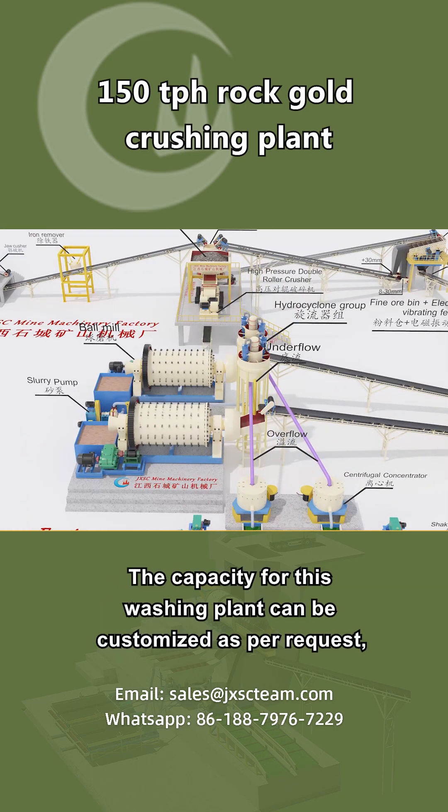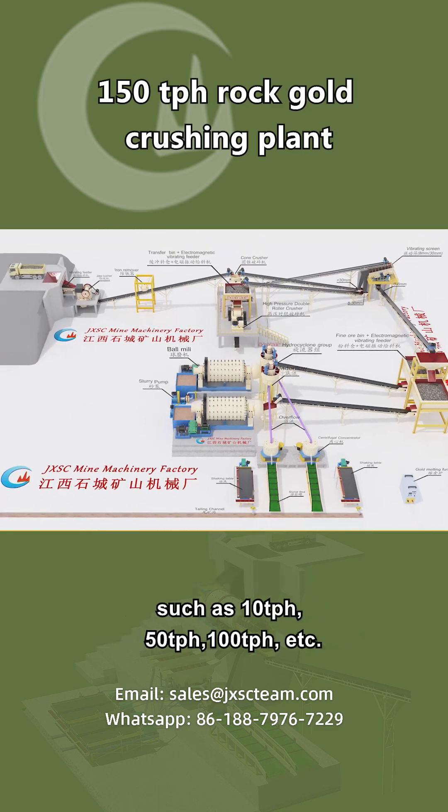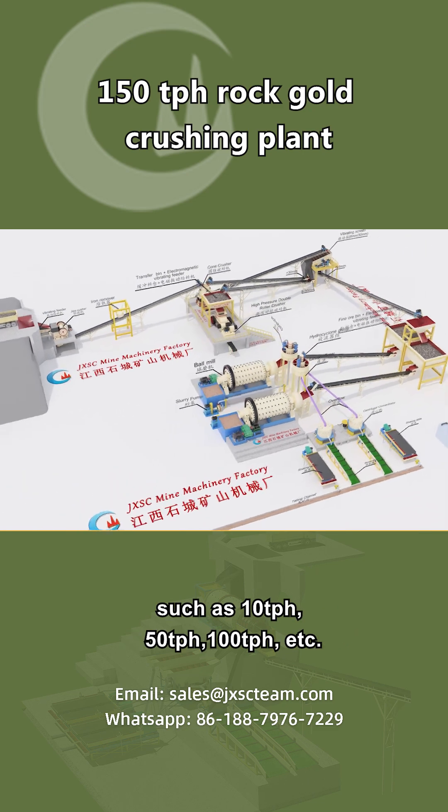The capacity for this washing plant can be customized as per request, such as 10 TPH, 50 TPH, 100 TPH, etc.